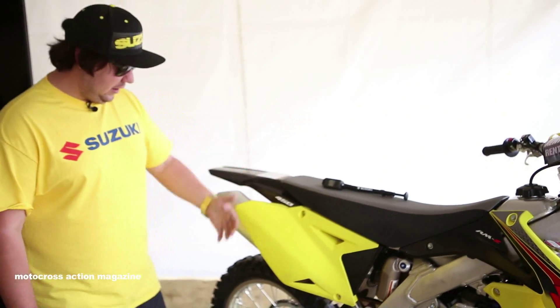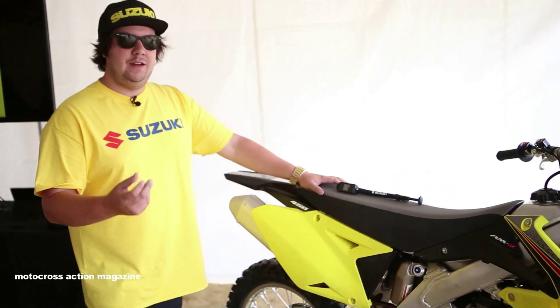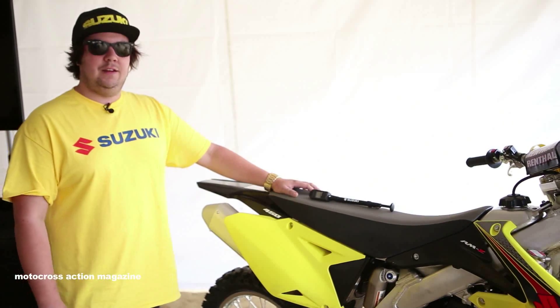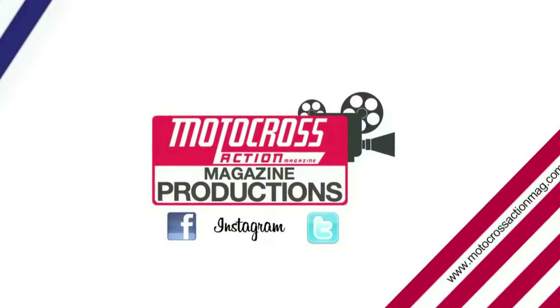Moving on to the swing arm, we've made some changes to the axle blocks, tightened them up in the swing arm a little bit. What this does is make the swing arm a little bit more rigid, a little bit better handling. And that's pretty much it — this is our 2015 Suzuki RMZ450.